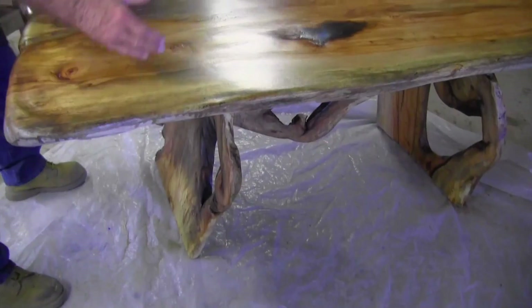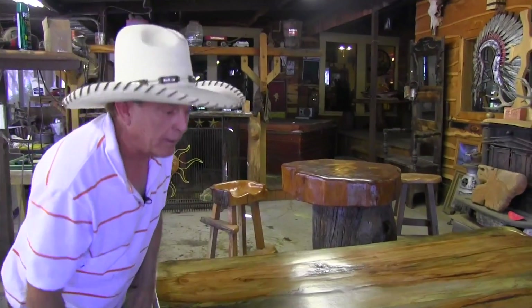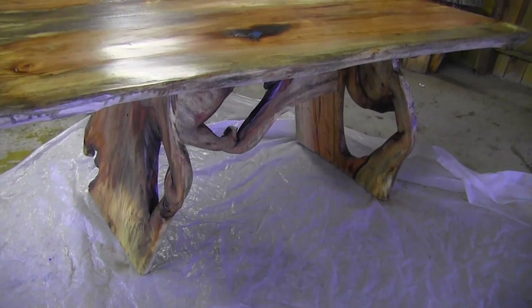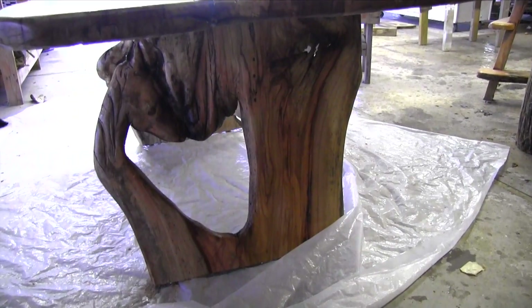This is half the tree and this is the other half, and I opened it up like a loaf of bread. I kept the branches and the holes to make my legs and do some creations in them — like carved a horse head and a cow skull at the other end.